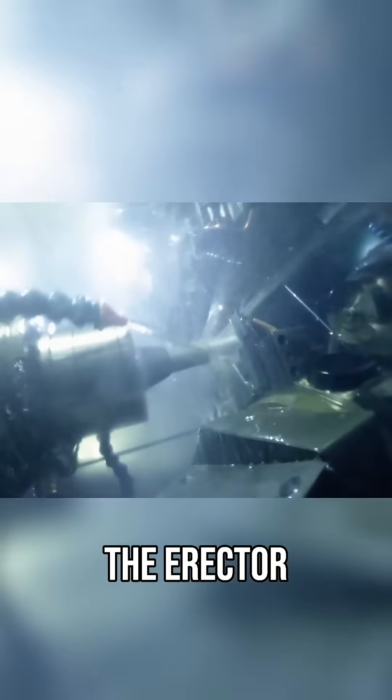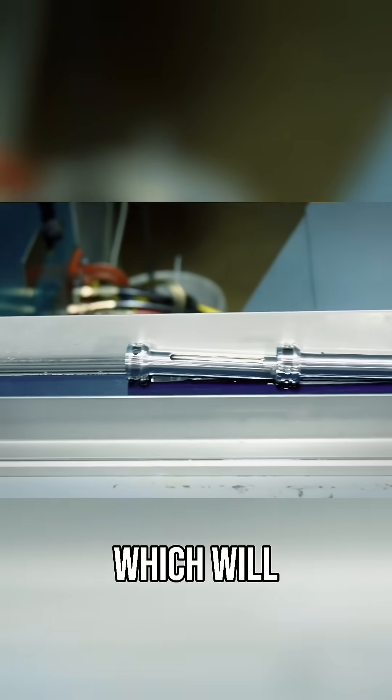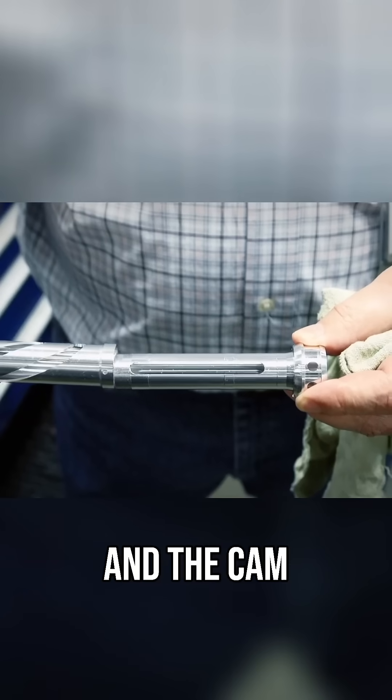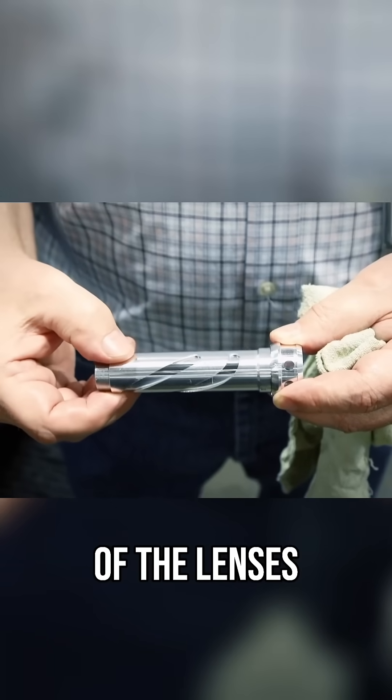Next, the erector system of the scope is machined. The pivot tube, which will hold the internal lenses, and the cam tube, which slides over top and controls the movement of the lenses back and forth.